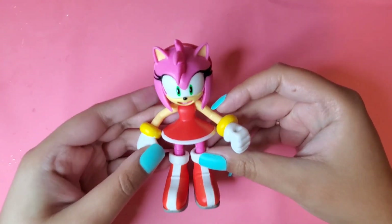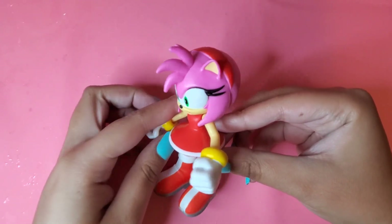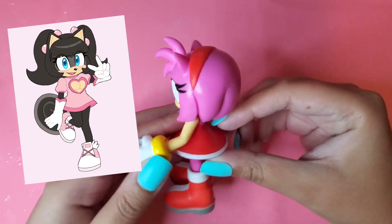Hey guys, it's me, Pink Gamecube, and in today's video I'm going to be making a custom figure of my OC, Chrissy the Squirrel.